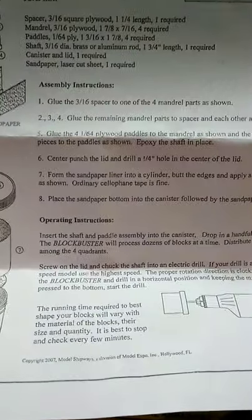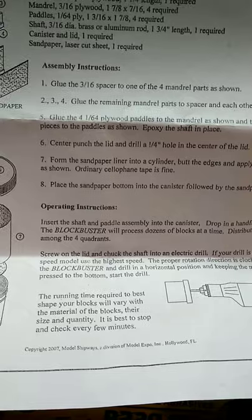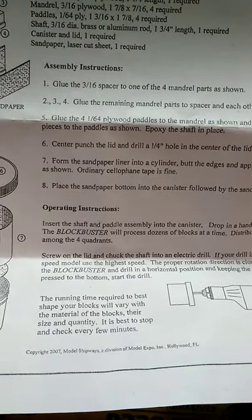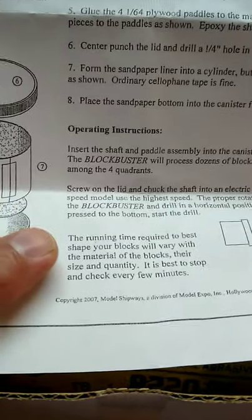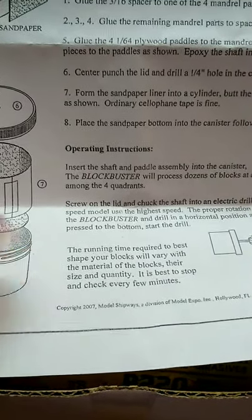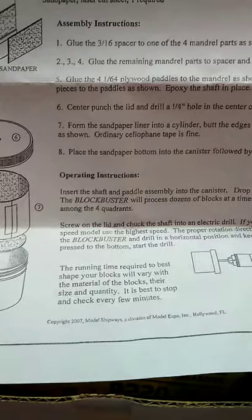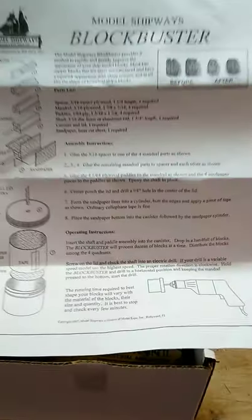It doesn't give a real time on how long to do it once assembled - it just says the running time required to best shape your blocks will vary by material. It didn't even give you an RPM or anything like that, just sort of a 'try it out and see how it works.'